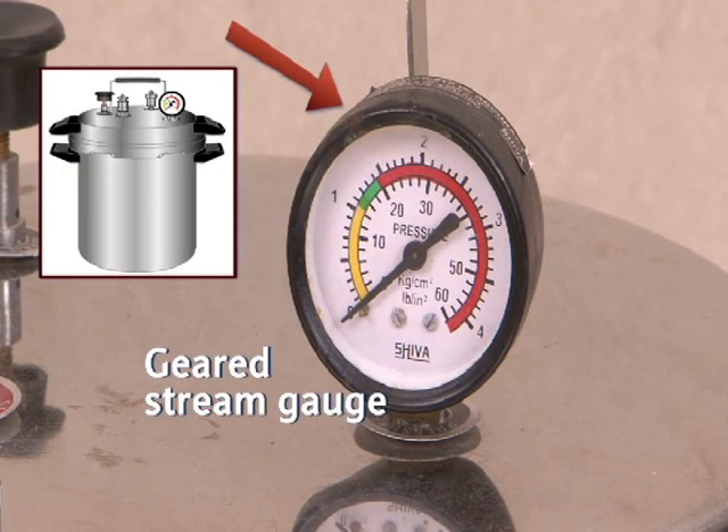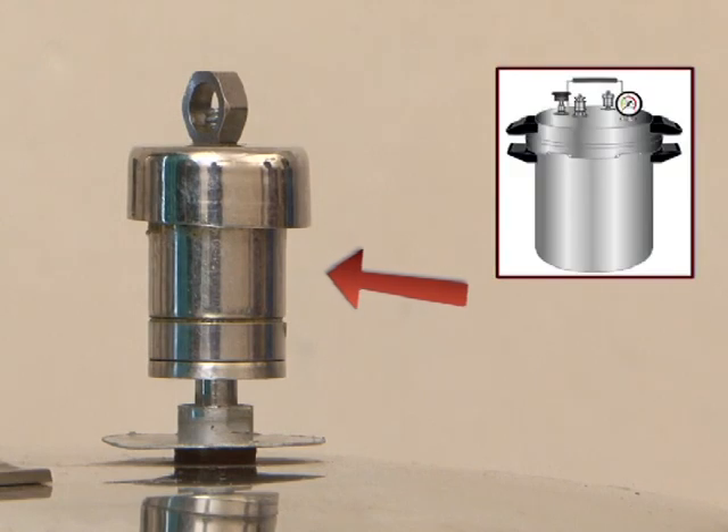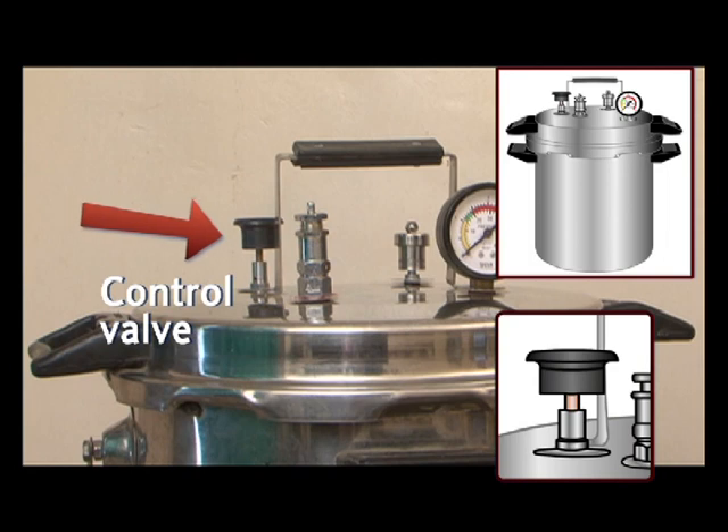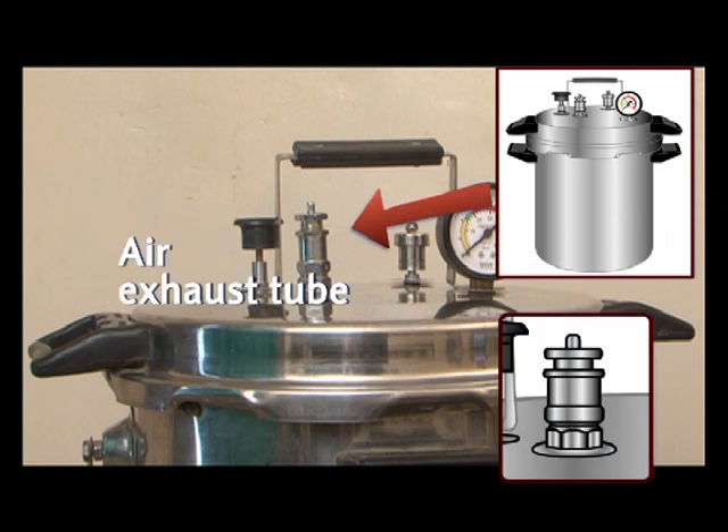Parts of autoclave: geared steam gauge, excess pressure relief valve, top handle, control valve, and air exhaust tube.